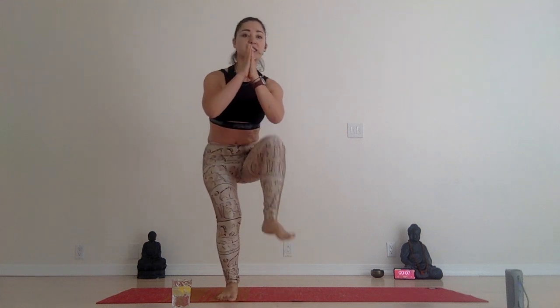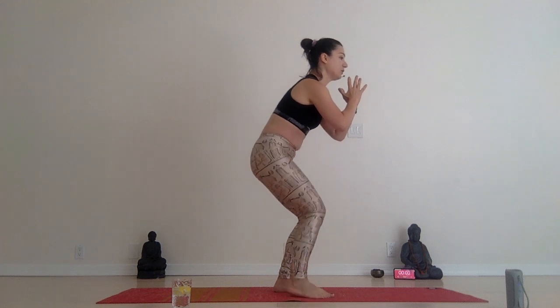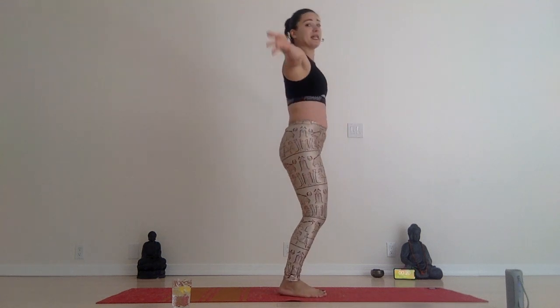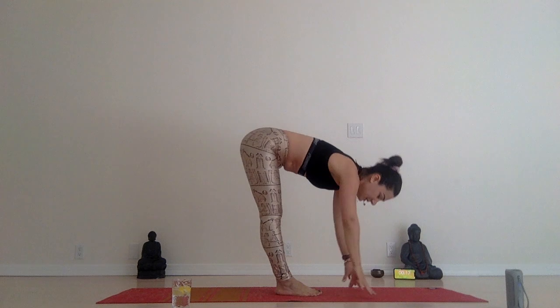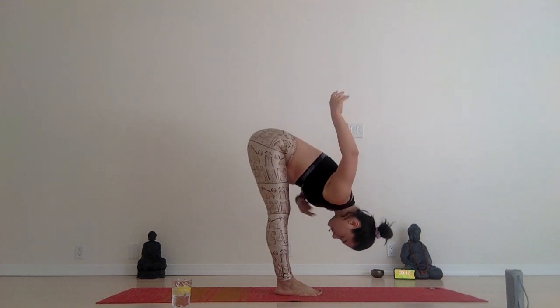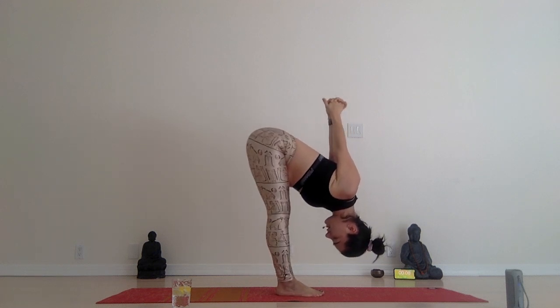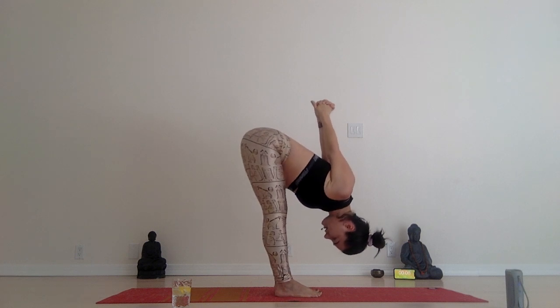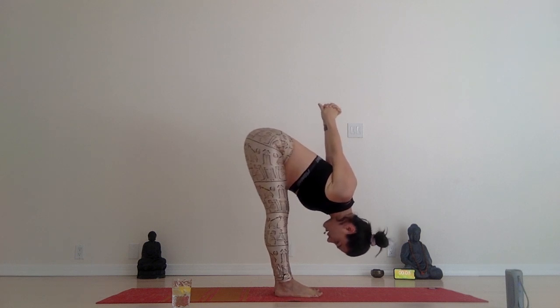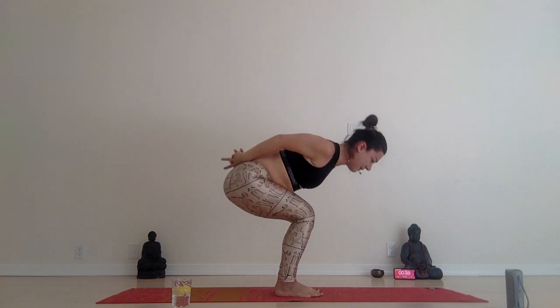Tap your elbows with your knees — six, five, four, two, one. Inhale arms up and exhale fold forward, stay here. Bring your arms behind your back, interlace your fingers and exhale fold forward to stretch your hamstrings. Shake your head and move your body forward on your toes.